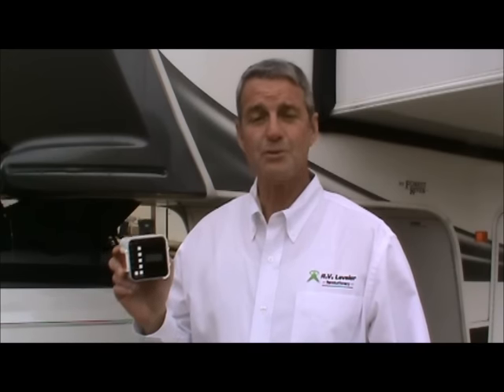Hi, I'm Larry and I want to introduce to you the product that I developed. The product name is called Revo Leveler. It is an aftermarket product to be used on fifth wheel and bumper pole travel trailers that do not have a four or six point automated leveling system.